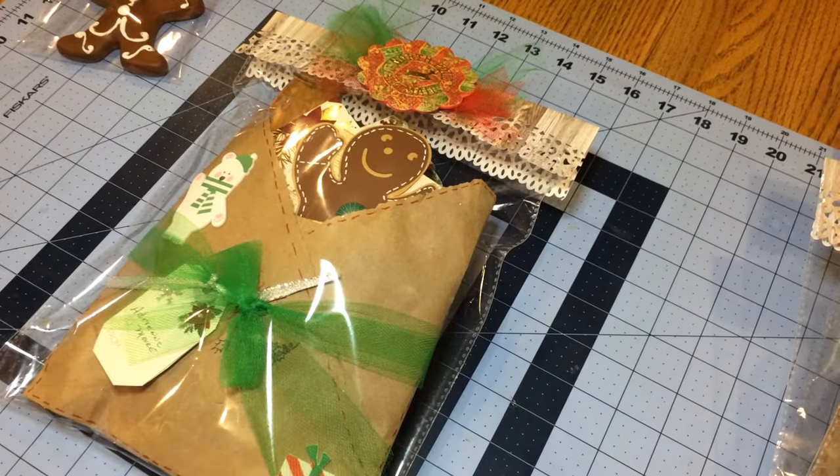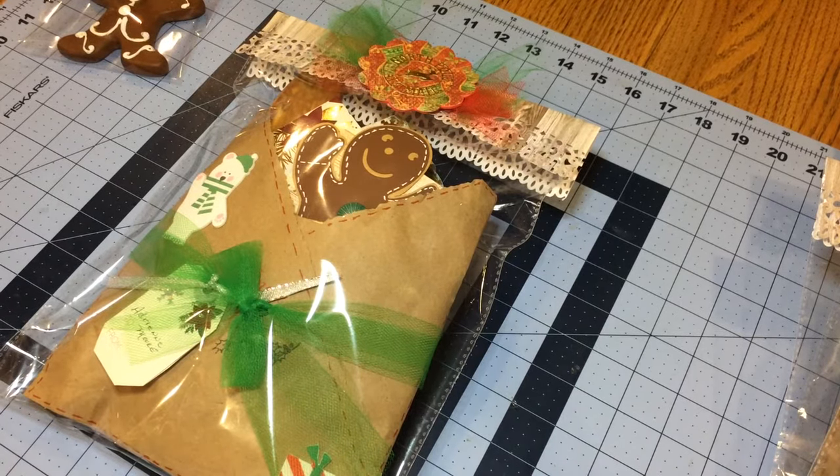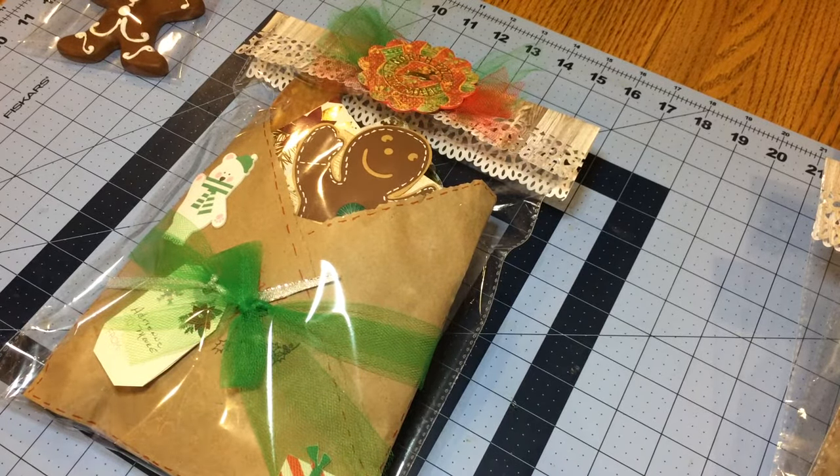Hello. Welcome to Lily's Crafty Corner. Sorry for the squeaky chairs. Also, the background noise is the air conditioner — very hot and humid today in New York; the humidity is horrendous. Anyway, I'm sharing a swap that I'm doing with Coffee, Cake, and Crafting. The hostess is Tiffany McGill, and it's a group swap.